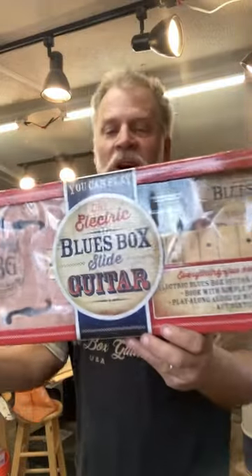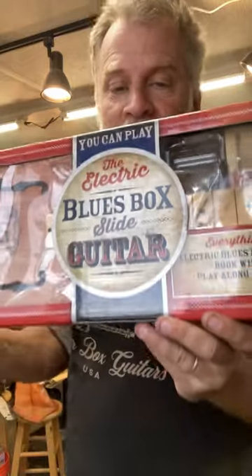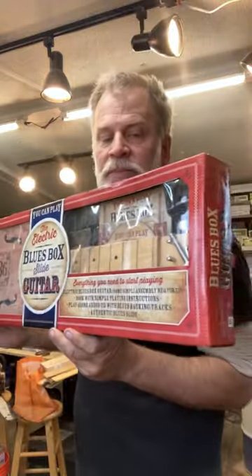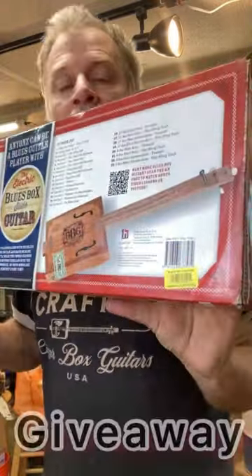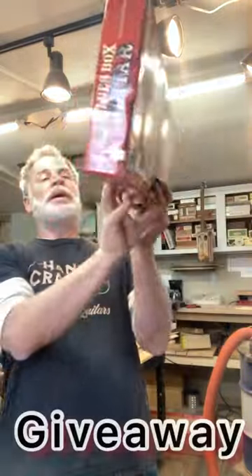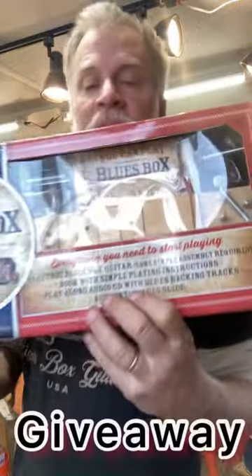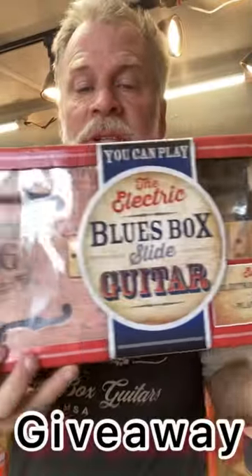Greetings friends and fellow cigar box guitar enthusiasts. Del Puckett here and I'm going to be giving this away to a subscriber. This is a kit — it's a three string blues box style cigar box guitar and it comes with a CD, you can see the CD here, it comes with a slide, comes with all the hardware you need, and instructions.